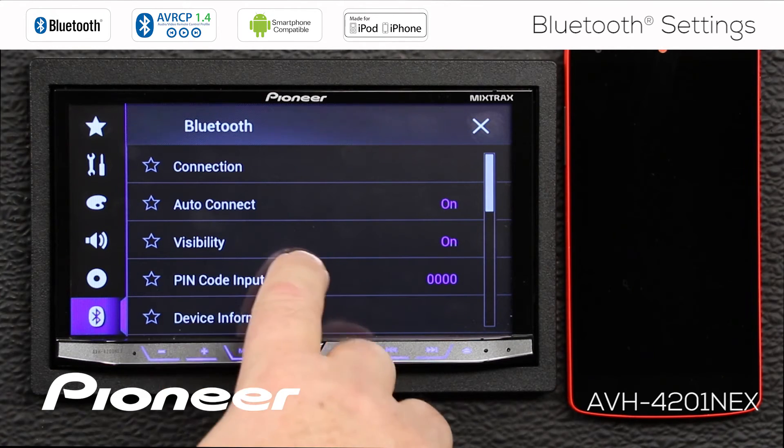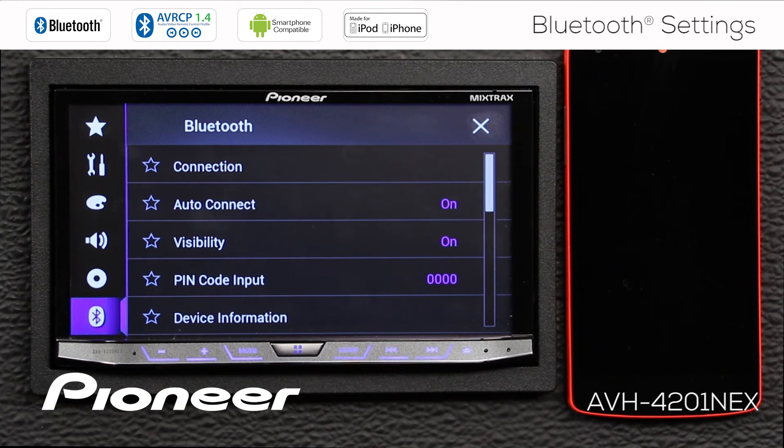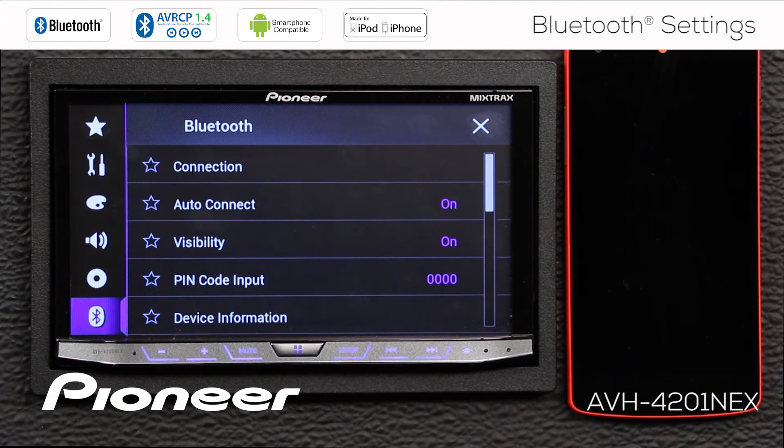Next up is visibility, and visibility can be switched on or off. You want to be sure to keep visibility switched on, especially if you use the Auto Connect feature. If you are searching from your phone and can't find the head unit, check this visibility setting to make sure that the head unit is visible to other Bluetooth devices.